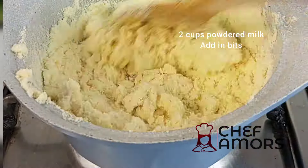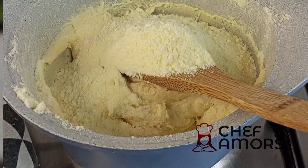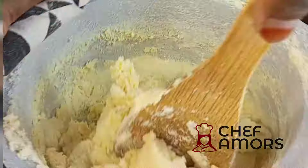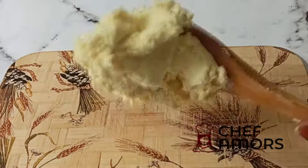Hold it like you hold your tuwo or any swallow — yes, just like that. Mix everything very, very well. Once everything is well mixed, remove from the heat.